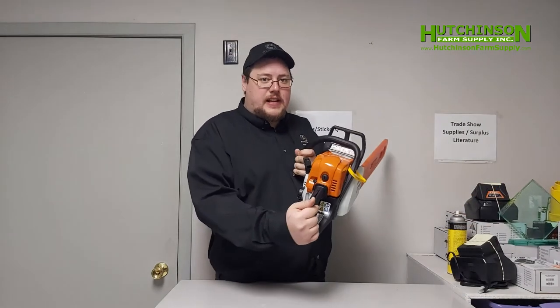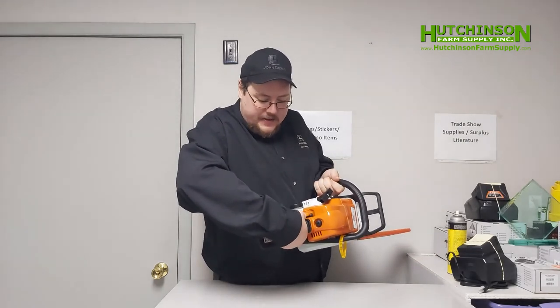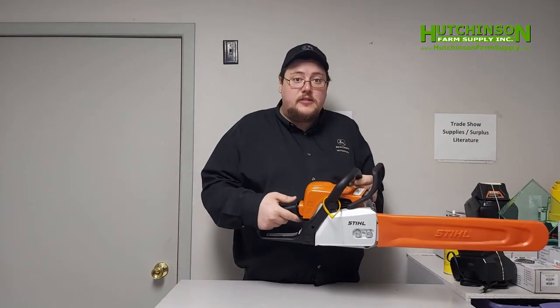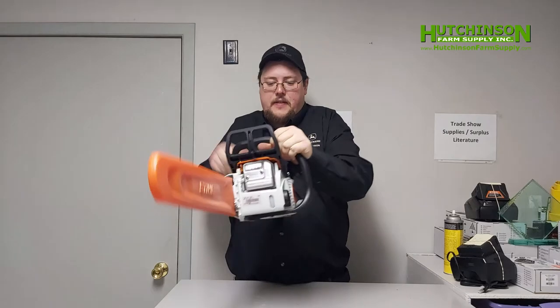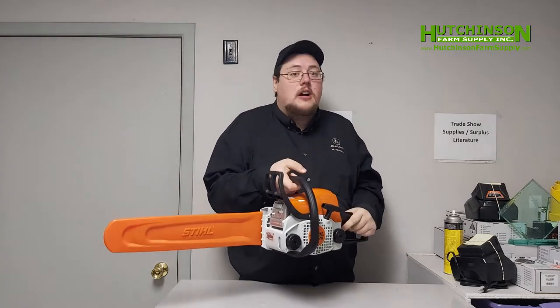Stihl chainsaws are designed for right-hand use. You can see with my hand over here I have control over the control lever, so I can stop it immediately if I have to. Being for right-handed use, the blade comes down at the side of you when you're using it with your right hand. If you were to use it with your left, it would come in the middle of you — that's not good.